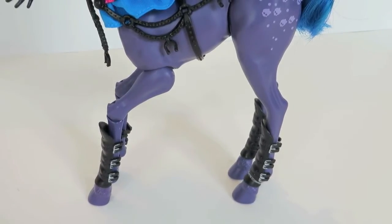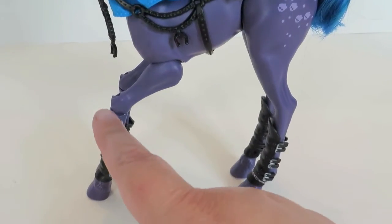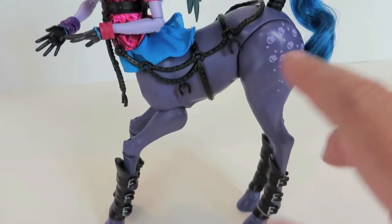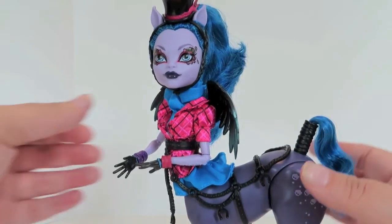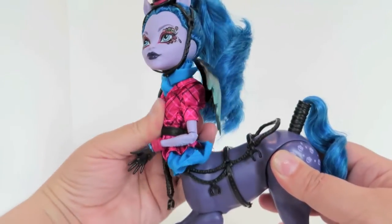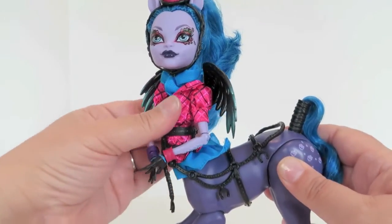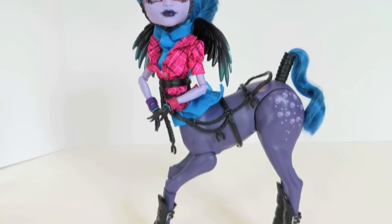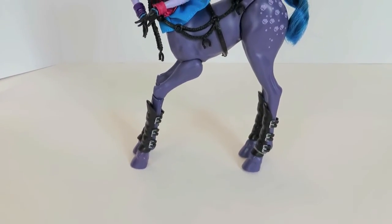All four of her legs have these black with silver buckle shin and hoof decoration accessory pieces, and those are all removable as well. All four of her legs move, and you can pose the front ones — the front ones are jointed up here. The back ones aren't jointed there, but they do move up here as well, so you can kind of move her around. Her torso can actually be moved too, so she moves independently of the rest of her. All four of her feet are hooves, so you're not going to be able to put standard Monster High shoes on her.